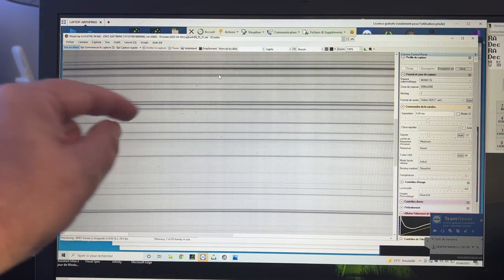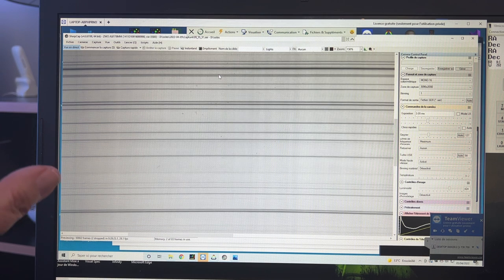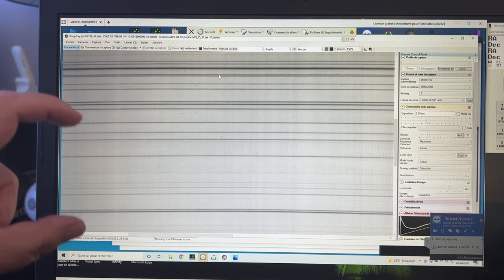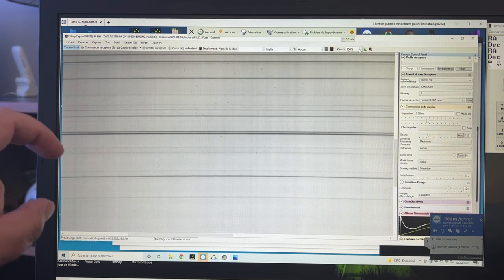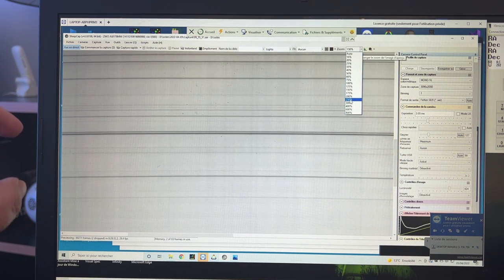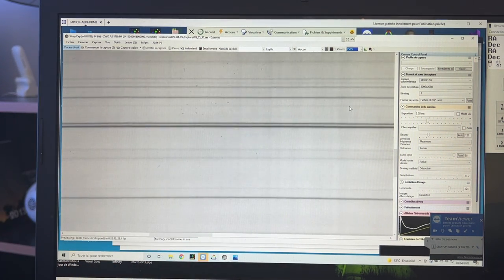Dans notre affaire, il y a quelque chose de très important : bien faire la mise au point du spectre sur le détecteur, avoir les raies les plus fines possible pour pouvoir bien voir cette séparation Zeeman. Il faut donc bien faire la focalisation. Pour ça, vous pouvez vous aider de raies en zoomant fortement. Ces raies bien approchées, c'est un bon critère de bien les séparer et de les avoir les plus étroites possibles pour extraire la meilleure information.